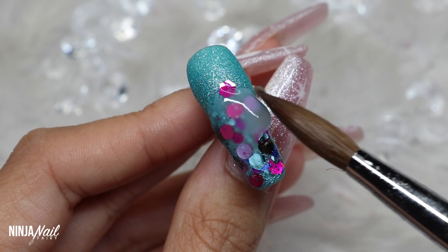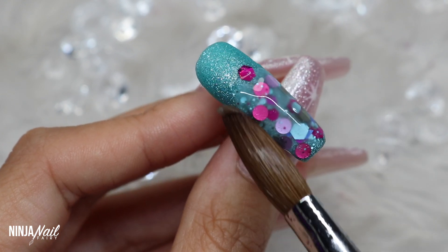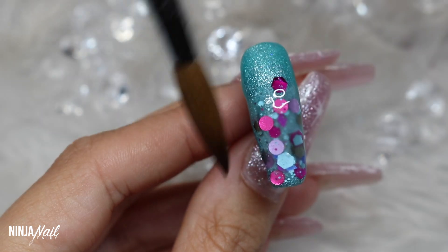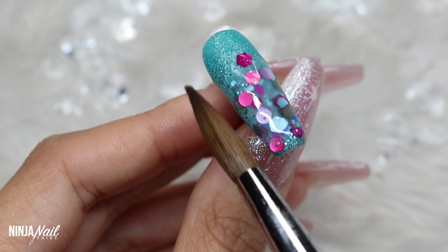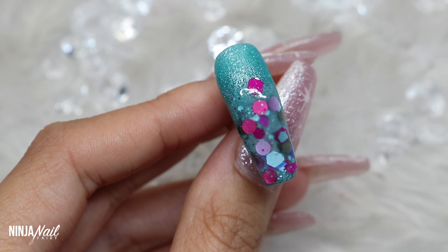Of course you could do this design with any color combination you want — you could have reds and golds and greens, and Christmas is coming up so those would be perfect. But I thought that Ice Slush would also be perfect because it is freezing outside, so I'm going to try and replicate that cold weather on my nails with a hint of pizzazz from the glitter.